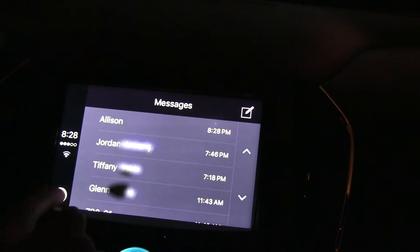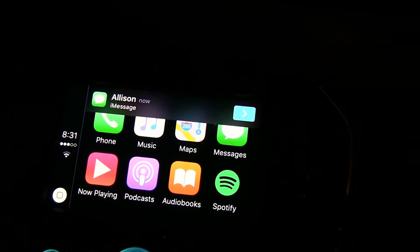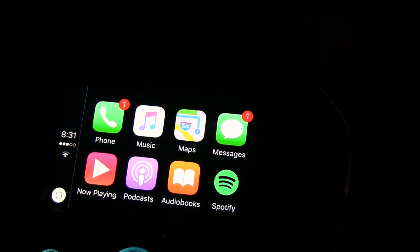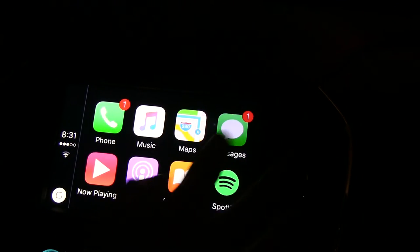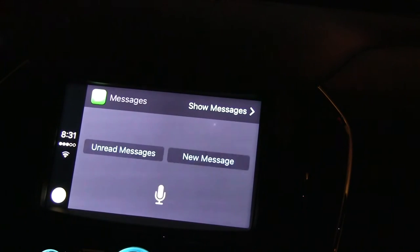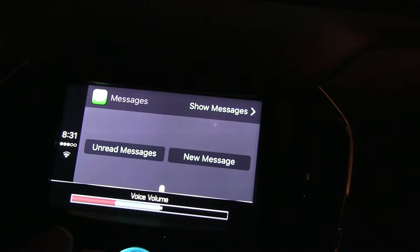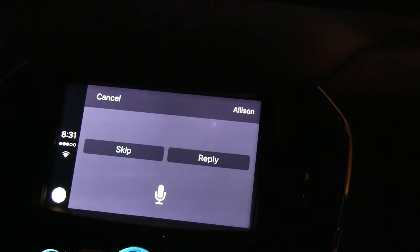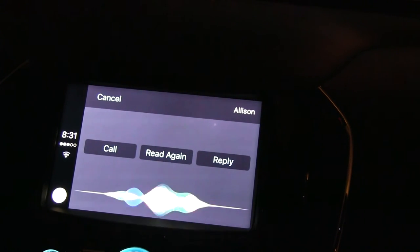Let's go back to our home screen. It looks like our friend Allison just texted us back. Being responsible adults on the road, we're not going to look down at our phones. So what you're going to do is hit the messages button. 'Would you like me to read your messages or compose them in one?' Unread messages. 'Allison said: Awesome, sounds cool. Would you like to reply?' No, thank you.